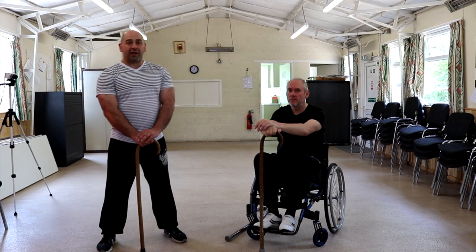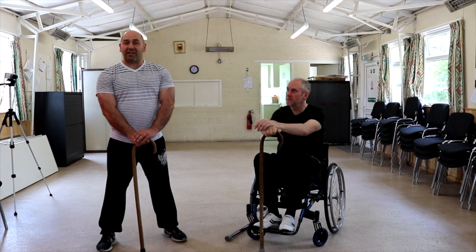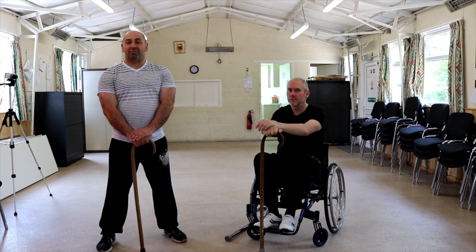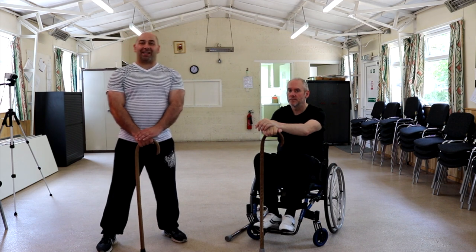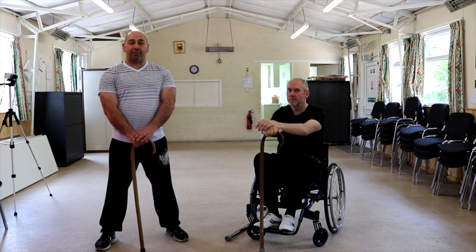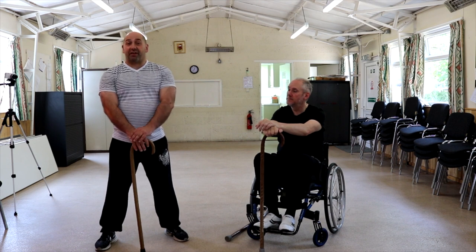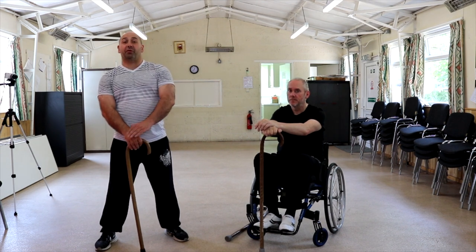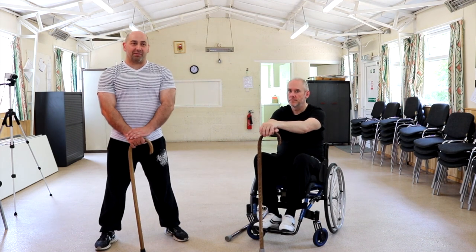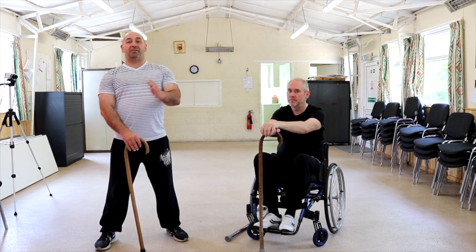One of my go-to moves is the figure of eight. I've used this so many times I can't even recall. The first time I actually used it, I had to clear 12 people out of a lobby in a community hall who were causing trouble. I used the figure of eight and it cleared them and herded them through the door. A couple of times I've actually been told these people were going to mug me as they were walking towards me — figure of eight.